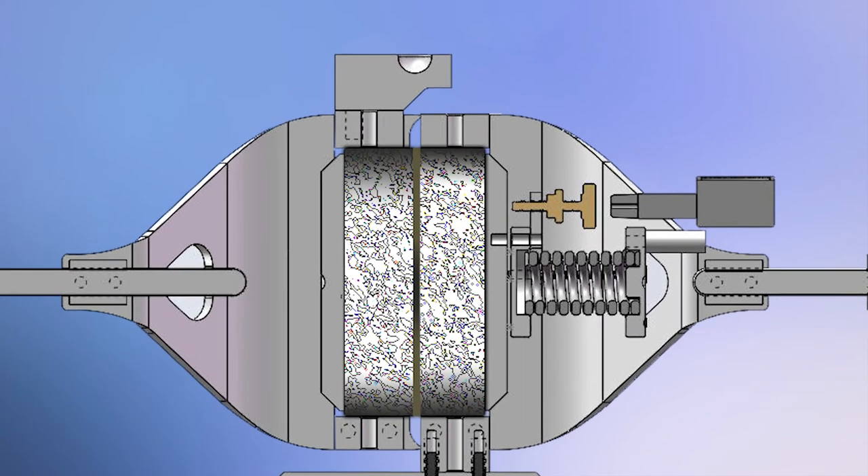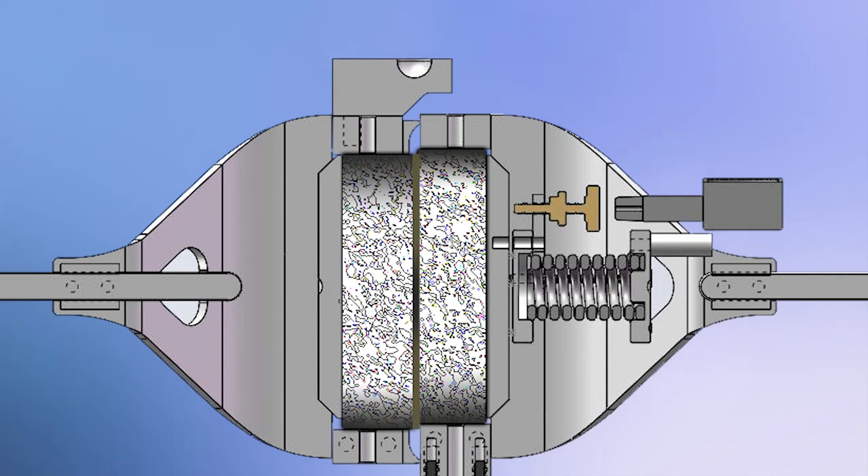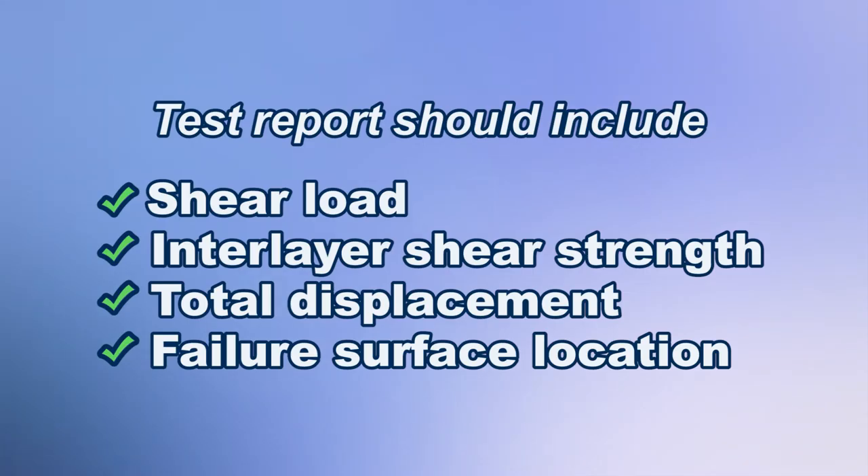The shear load is applied continuously to the sample at the specified rate until failure occurs. The test report should include the ultimate shear load, interlayer shear strength and total displacement, along with the location of the failure surface and other observations.